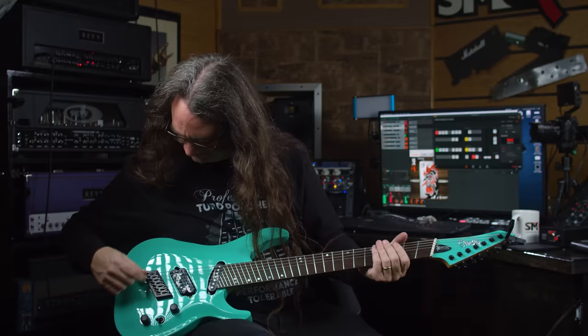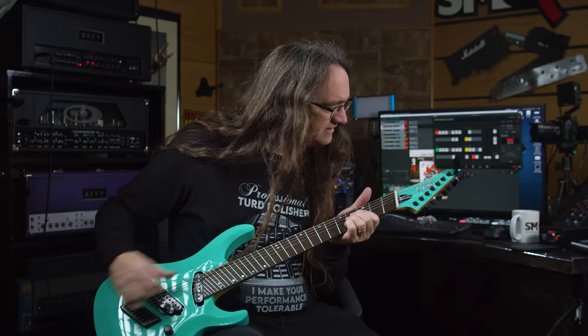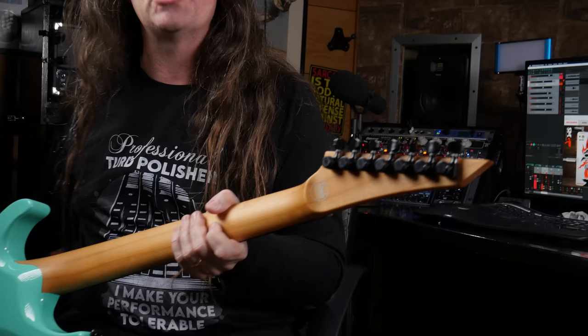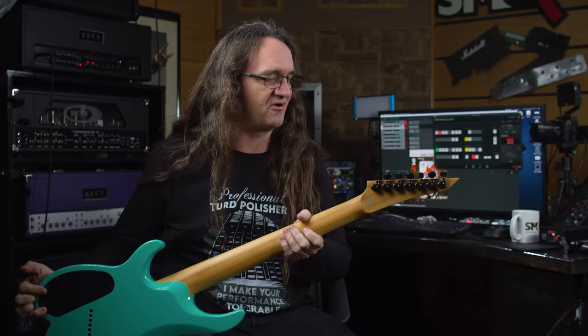Okie dokie — what happened there? I think that slipped a little bit. Let's crank that up, shall we? For everybody following along at home, make sure your locking tuners are done up all the way after your guitar has done a trip across half the world — so that might have something to do with it. All right, we're back in business.